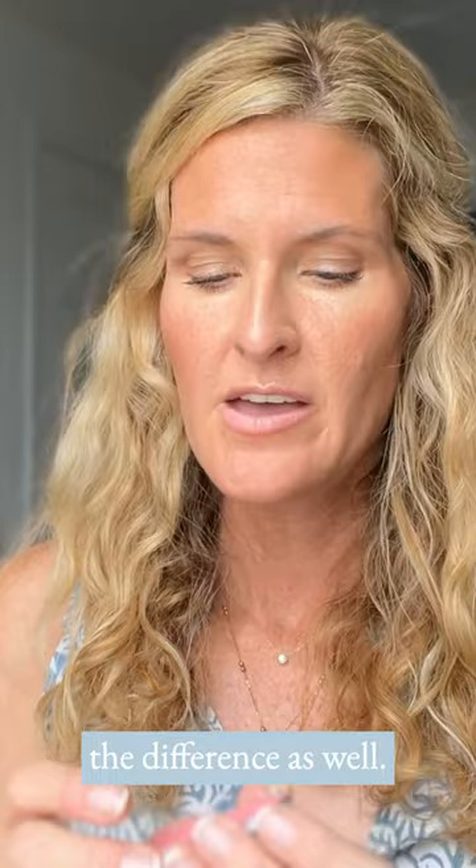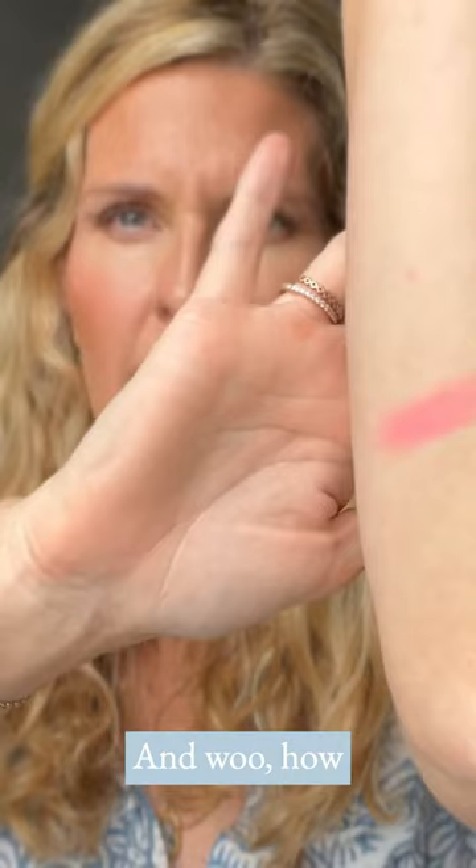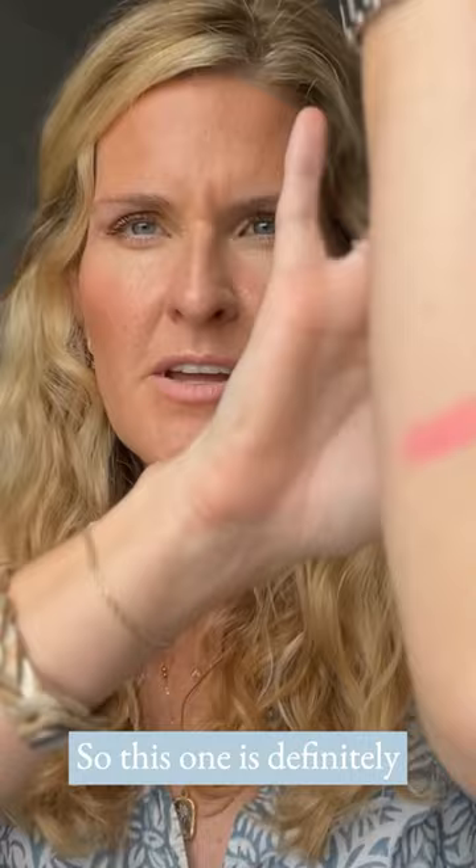So let's just swatch these on my arm, shall we? I'm just going to take a little bit of them and I'll start from the bottom. Okay, so this is pink lemonade. It's a satin finish, so this one is definitely going to be a little bit more of a bright, pinky peach.